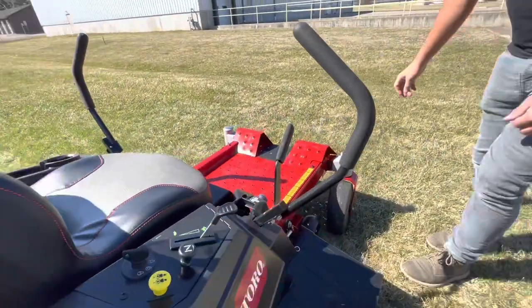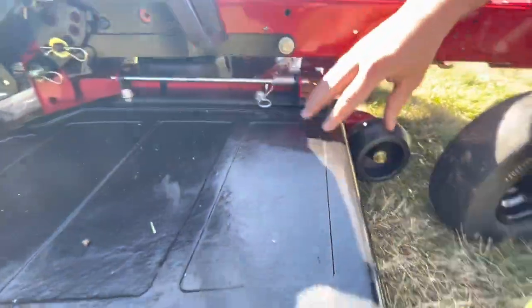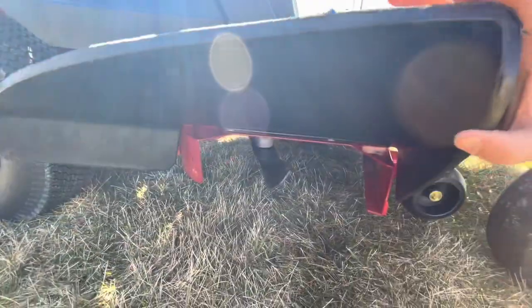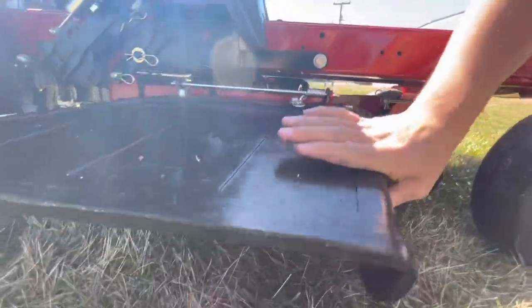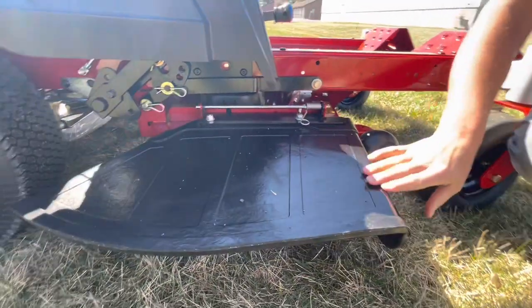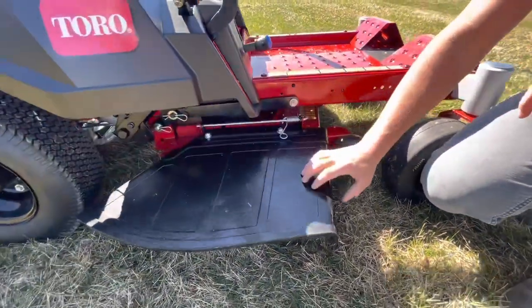Down here, another thing I really like about this mower — this Time Cutter — and this is the only Time Cutter that offers a rubber discharge chute. You can see this is a rubber chute. It'll bend, and if you do hit against a tree or something, it's gonna bend out of the way. All the other Toro Time Cutters have plastic chutes that can crack. This is rubber — I really like it.